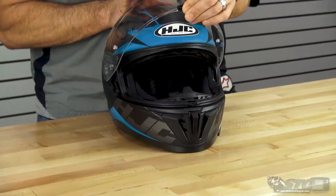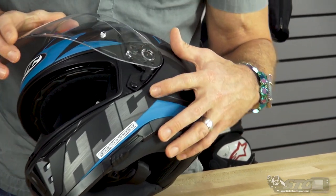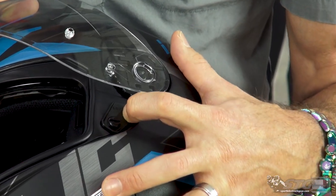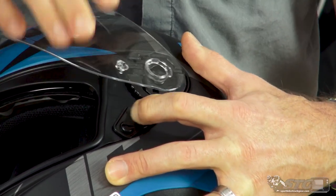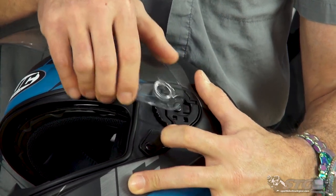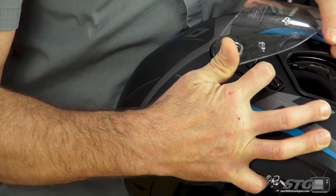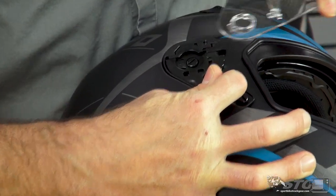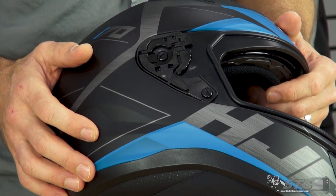Let's start with the shield. To remove your shield, first disengage the lock and bring it all the way to the uprightmost position. Then grab this little trigger here and pull back. If it doesn't jump out right away, grab it while holding the trigger back, wiggle it around and pull out — it'll release itself from its mounting point. Same thing on the other side. Here's a close-up look at the shield ratchet mechanism.